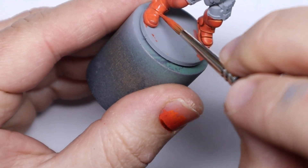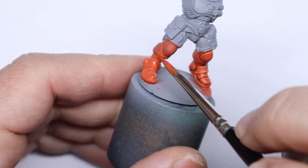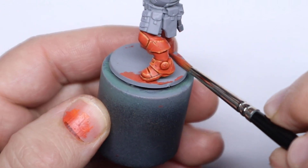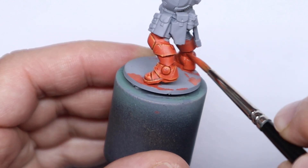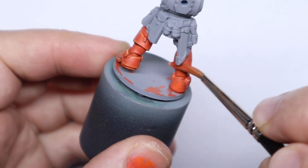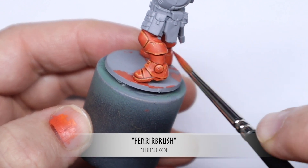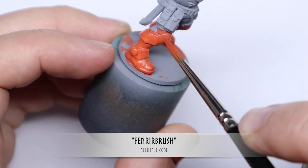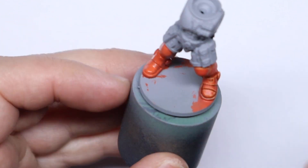I use this brand of brushes almost exclusively and I recently became an affiliate of Rosemary & Co, so if you're interested in picking up some really good affordable brushes and you'd like to help support my work, please consider checking out the link in the description below. It doesn't cost you any extra — I'll just get a small commission from any brushes purchased through the link or if you use my affiliate code fenriabrush at the checkout. Just to be clear, the brushes I'm using in this tutorial I paid for myself.